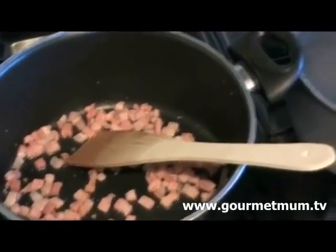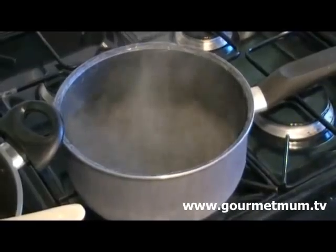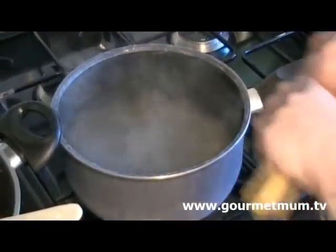I've got some boiling water here to put my spaghetti on. This is because I want my ingredients to be ready at the same time — the pancetta and tomato sauce and spaghetti.